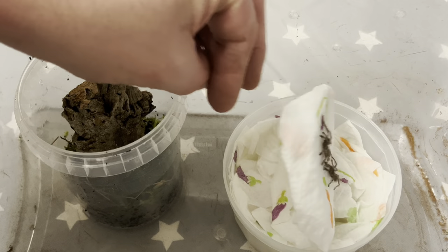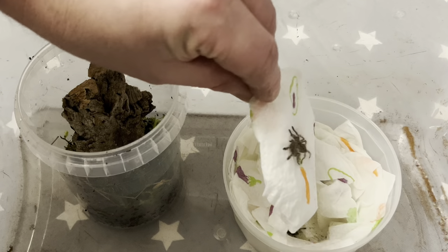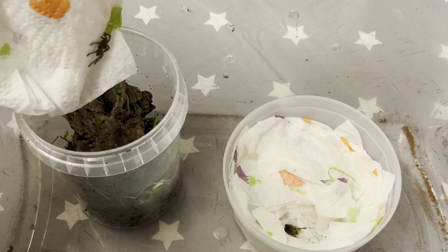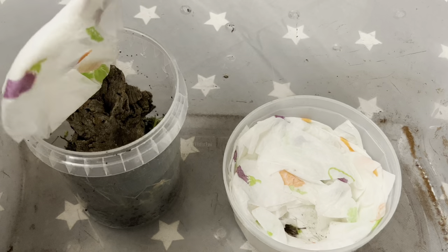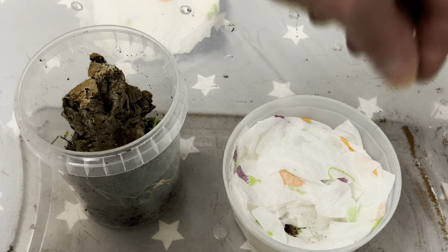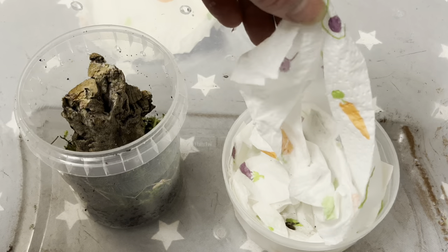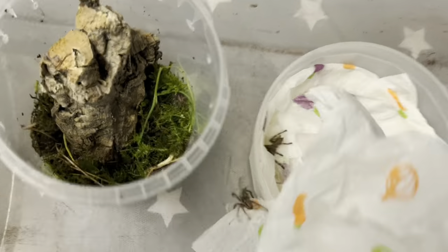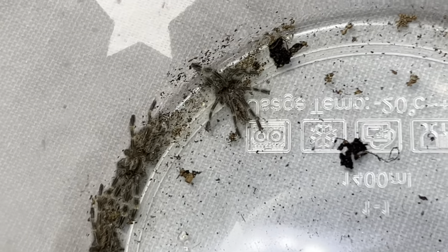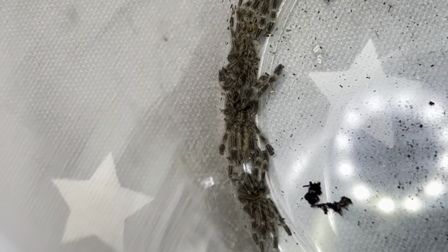So we're going to try and do this really slowly. 1, 2, 2 in. So there we are, seven little cuties, all to go in.